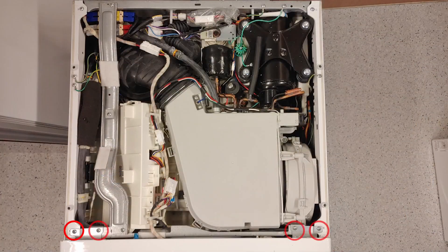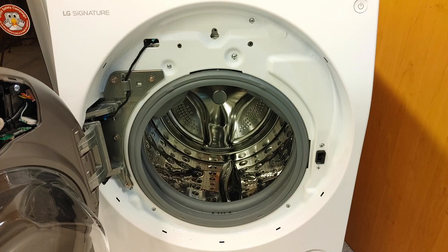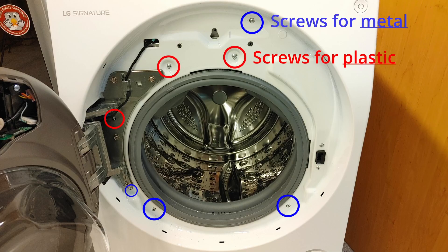Mount four screws on the front and top side. Put back the seven screws and make sure to use the correct screw for each hole.